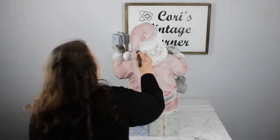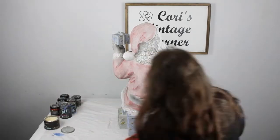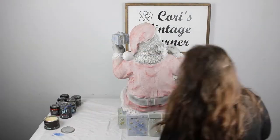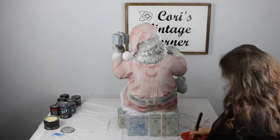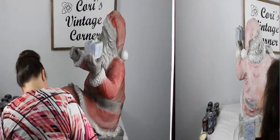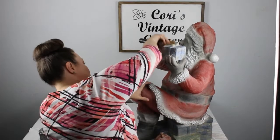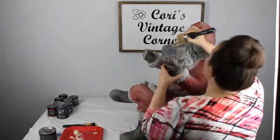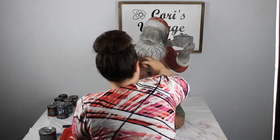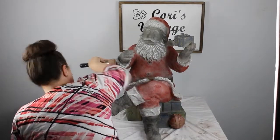Now that all the dry brushing is done, I'm just taking the Debbie's Design Diary Clear Wax and waxing this. It will bring out the color and it will give it a protective coating. I had to stop for the night and come back the next day to finish up the clear coat. Once I'm finished with all the clear wax, I need to wipe it back. So I just took one of the disposable shop towels — it's lint free — and just wiped back all the wax.